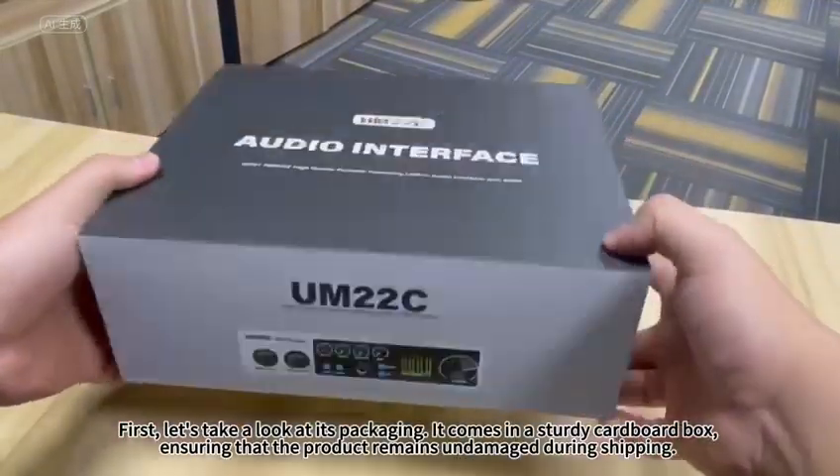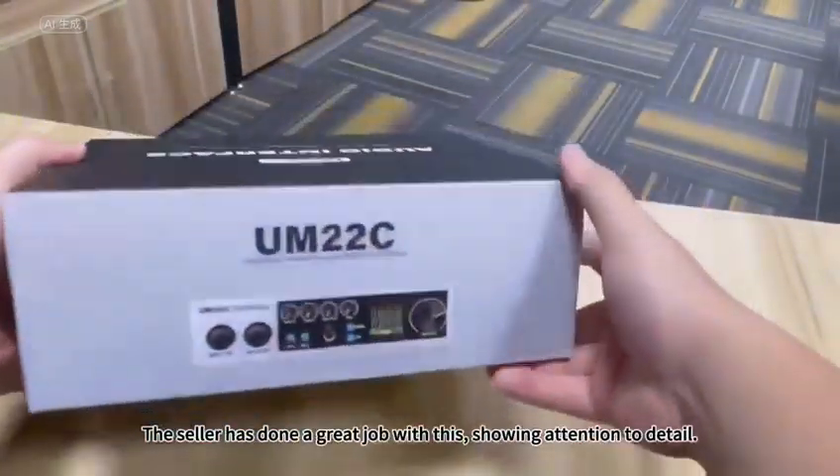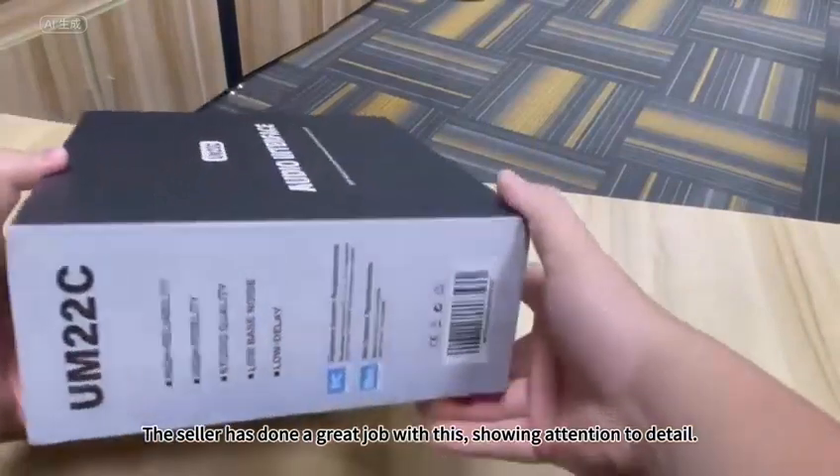It comes in a sturdy cardboard box, ensuring that the product remains undamaged during shipping. The seller has done a great job with this, showing attention to detail.